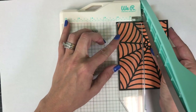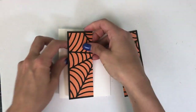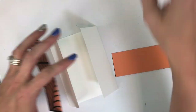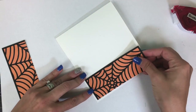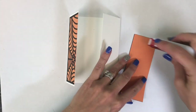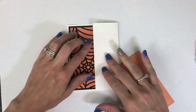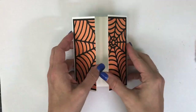Now I'll be using my paper trimmer to cut that piece exactly in half at two inches. That's going to give me the exact pieces that I need to adhere to the flaps of my gatefold. I'm just going to stick those down with a little adhesive, making sure that they match up perfectly in the center. By holding the card closed you can see exactly where that second piece needs to go to match up just perfectly.